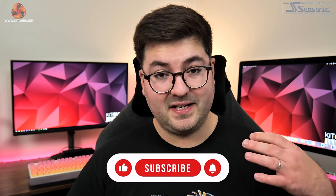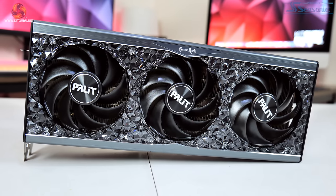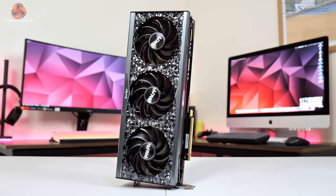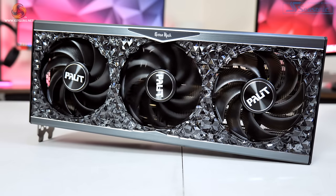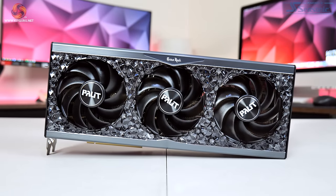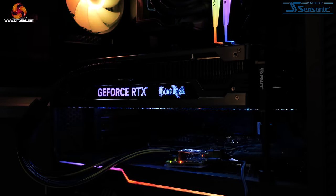Kicking things off with a look at the design, it has the same shroud as the 4080 and 4090 GameRock models we've already reviewed. That means a black plastic shroud with two large brushed metal plates that add a premium feel. Those crystal-like plastic RGB diffusers occupy almost the entire front of the card. We also have three 90mm fans using Palit's so-called Gale Hunter fan blade design with new winglet fantail technology, which Palit claims helps increase airflow concentration.